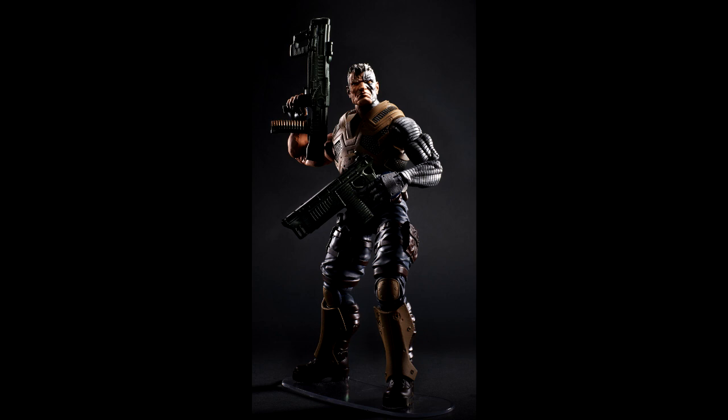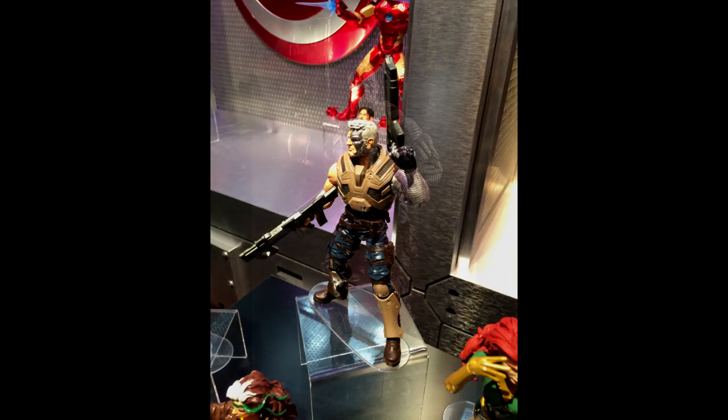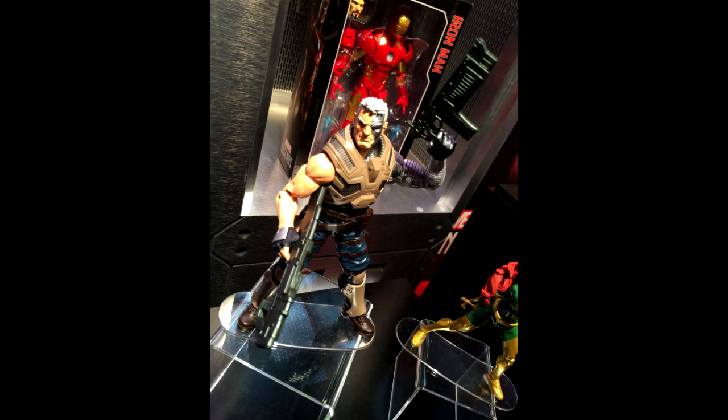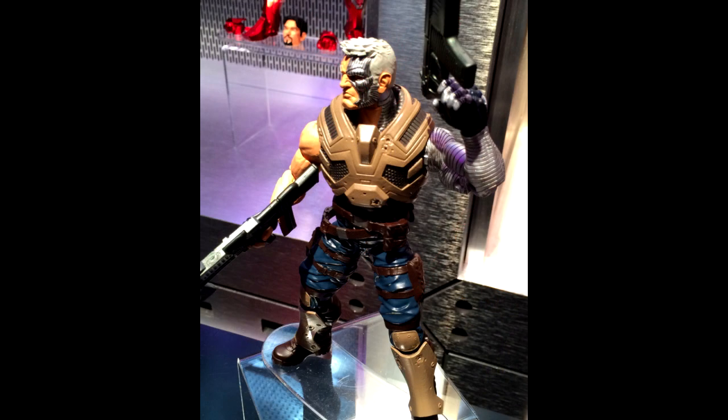Now on to the X-Men figures. We have Cable — I guess this is from the Ascension storyline, though I'm not familiar with that. I do like Cable, but I know a lot of people were looking for the version with baby Hope in the chest harness, so this is kind of a letdown for some — but it looks like it's going to be a pretty decent figure. That chin — he looks just like Drax. So many figures have that overpronounced chin; I'm a little tired of that.